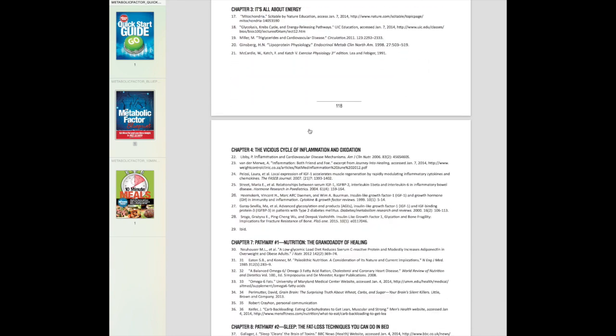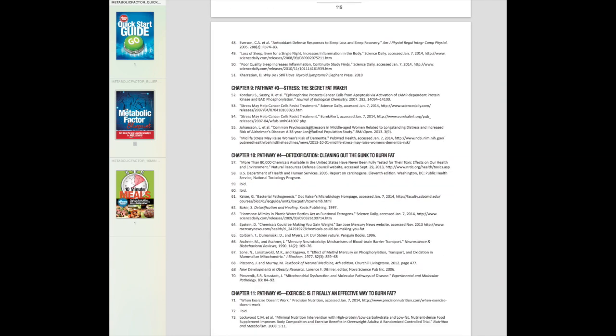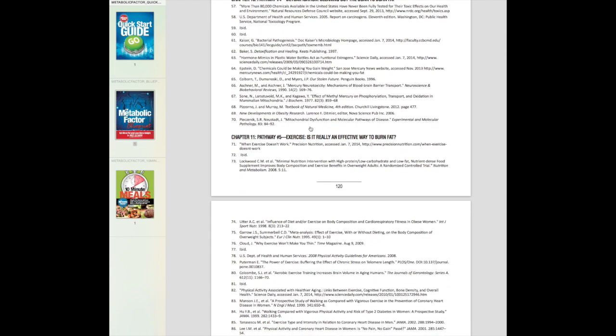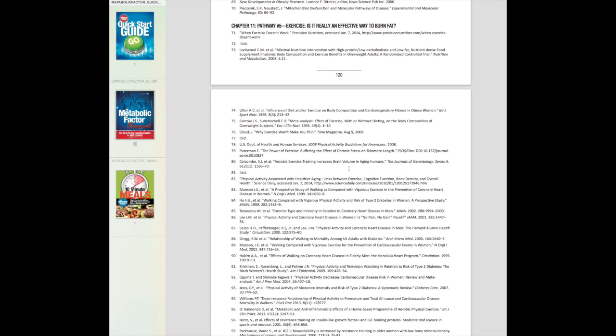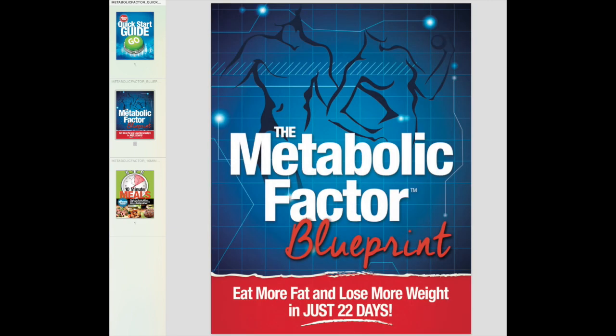This is just proof that these aren't just ideas that Dr. Bowden came up with. This whole program is based on science, and these are all different scientific studies that helped formulate the strategy.